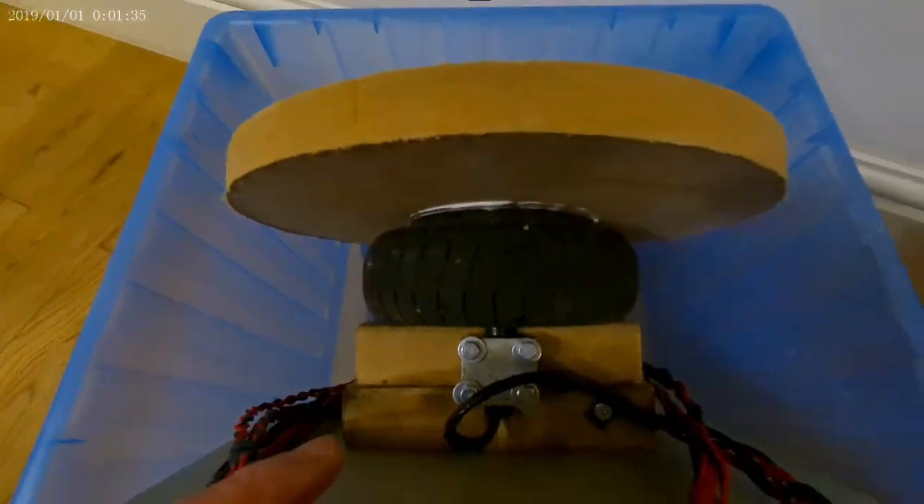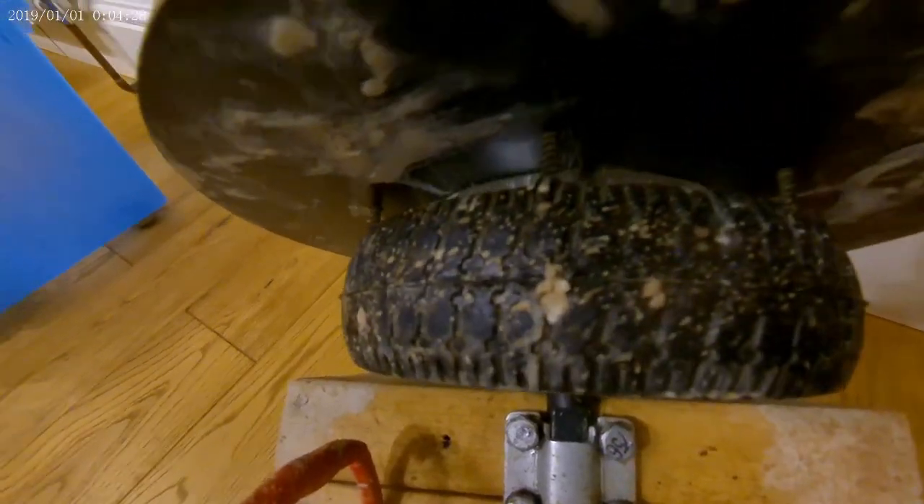This shot shows a second wheel with screws holding down the wheel head, as well as silicone.